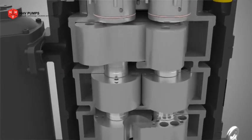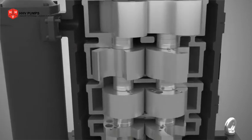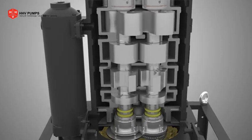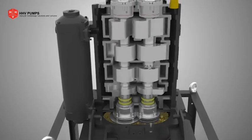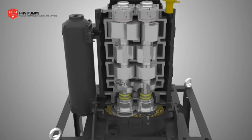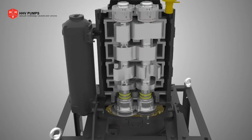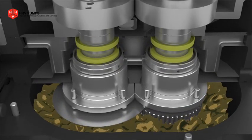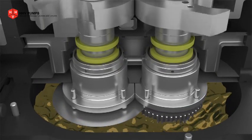a pair of claw rotors in the second, third, and fourth stages. These non-contacting rotors are assembled on parallel shafts rotating in opposite directions. Both shafts are connected by a timed gear arrangement. An oil-cooled gearbox keeps the gas lubricated at elevated temperatures.